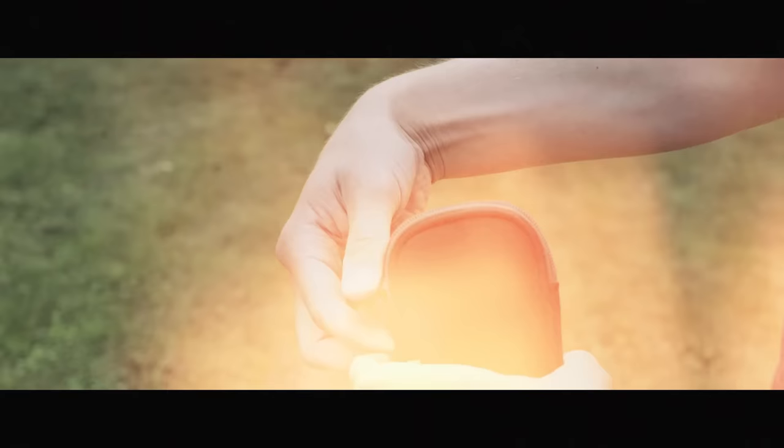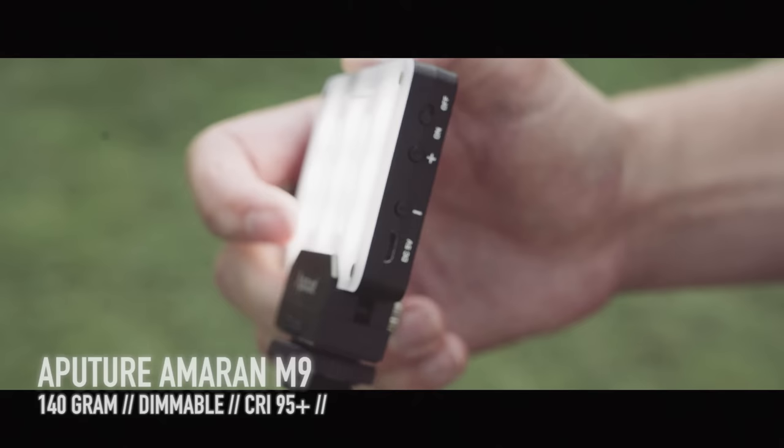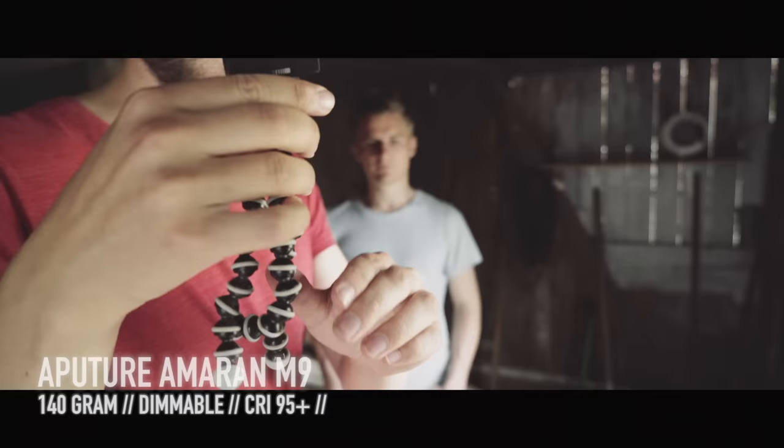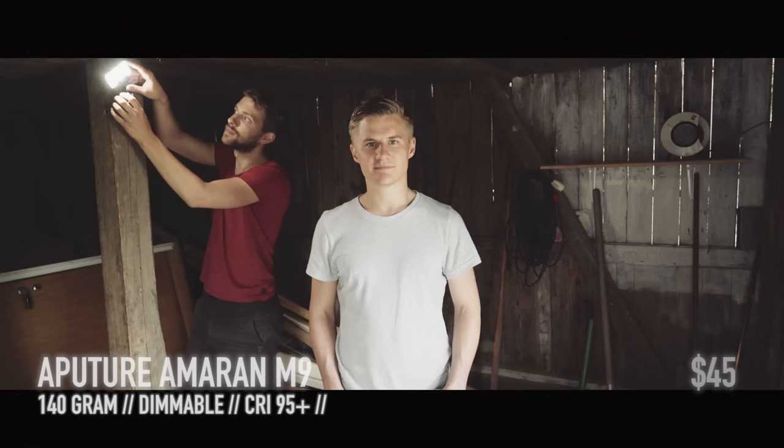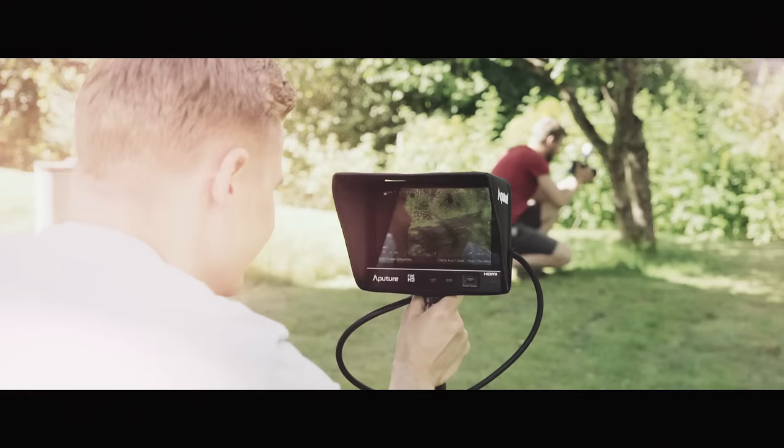A great light to have in the camera bag is the new Aputure Amaran M9. It weighs only 140 grams but it's quite powerful, with an impressive CRI value of 95+, which means it produces very natural colors. Since it's so lightweight, it's easy to mount it everywhere with a GorillaPod.